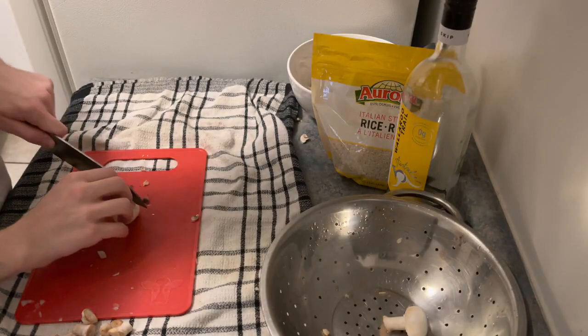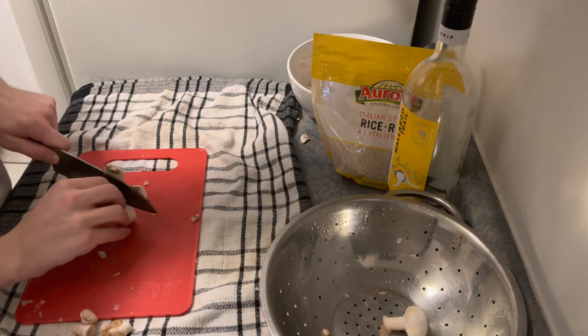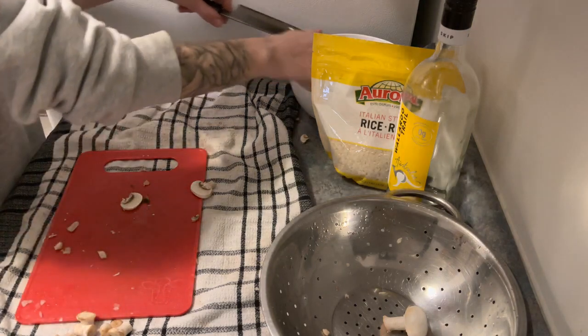And finally, the mushrooms. I like a lot of mushroom in mine, so tune it to your liking. Just be warned — mushrooms look a lot bigger when they're not cooked.